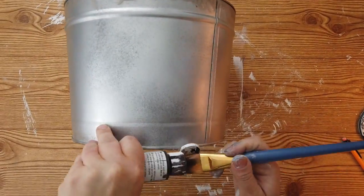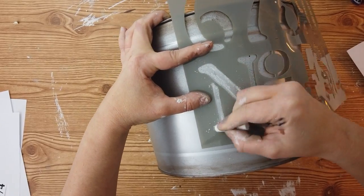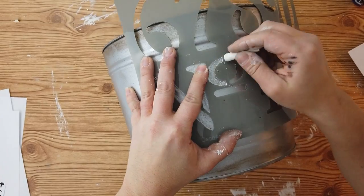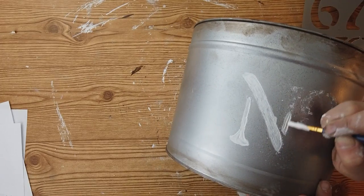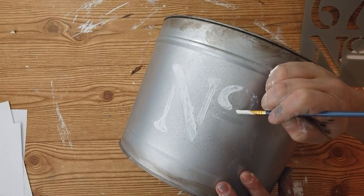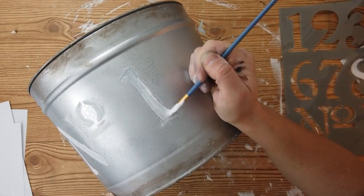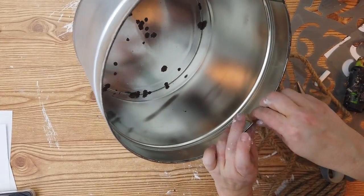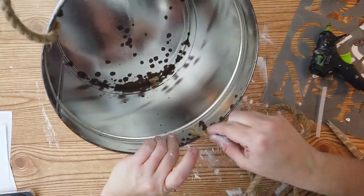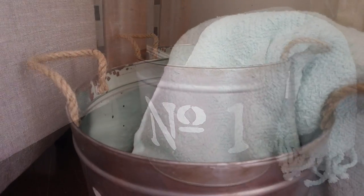I did this same technique for a cake stand from Dollar Tree that I made a while back — I'll link that video for reference. After it was all dry, I took my gel stain and gave the top and bottom of the tin a rust look. Then I came back with a stencil I got from Amazon and traced the letters and numbers with white chalk, since that's all that would show up. I went over it two times with white linen chalk paint to cover it well. Finally, I cut two pieces of nautical rope from Dollar Tree for handles on each side and hot glued them down. I love how this turned out — it's so cute and very farmhouse.